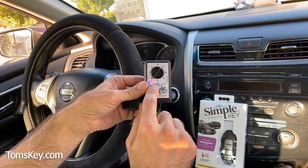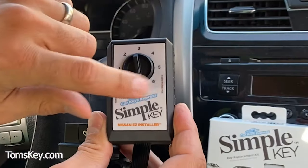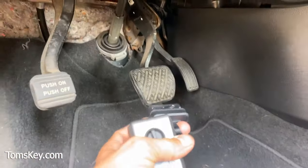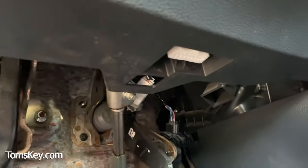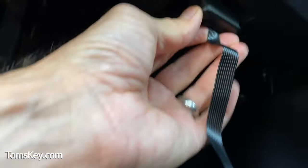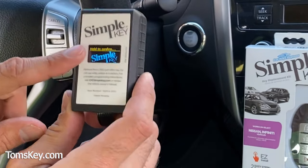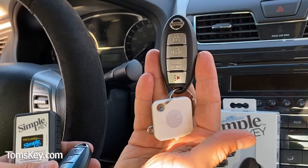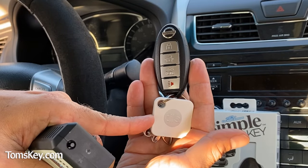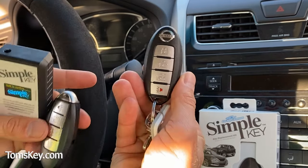In this programming procedure, the instructions tell us to turn the dial to position number seven. With the vehicle off and the engine not running, we find the OBD2 port — it's down near the brake and gas pedal. We plug the programmer in and hear it beep. Note that this key fob has a Tile key finder attached; if you don't have one, you can pick it up on the website to help you always know where your keys are.